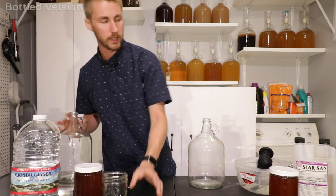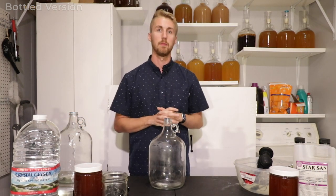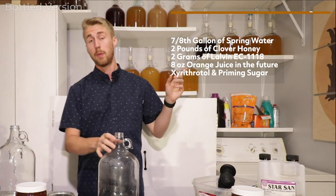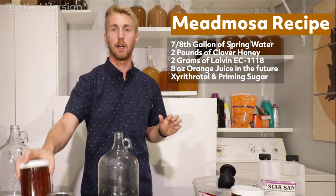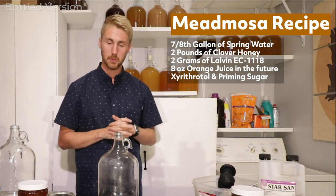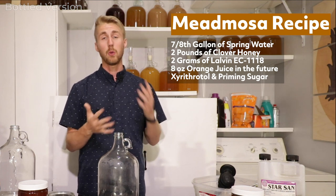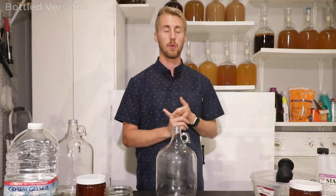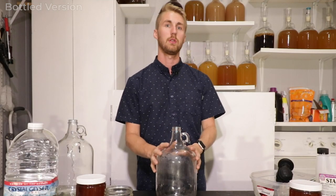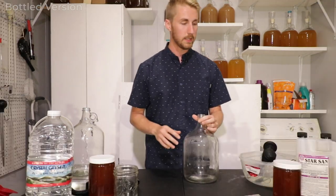The recipe we're using for both versions: two pounds of clover honey from Glory Bee, which is an online source; roughly three-quarters to seven-eighths of a gallon of water; two grams of yeast; and of course orange juice. I don't have my exact designated amounts yet, but you'll see them. Let's go ahead and get started.